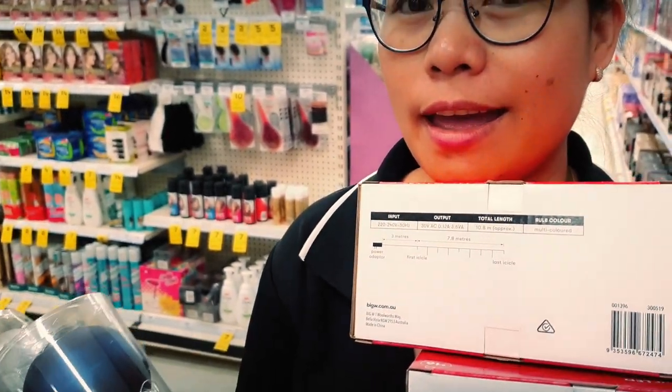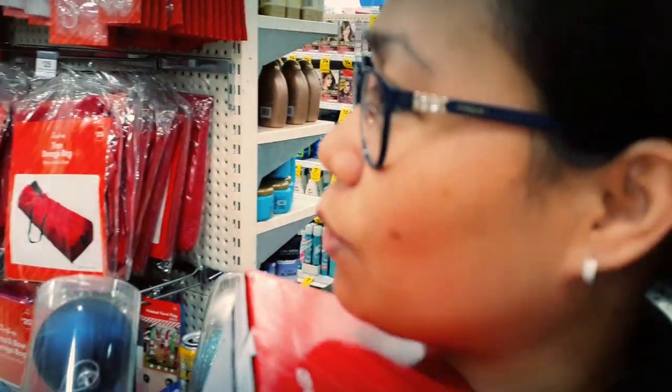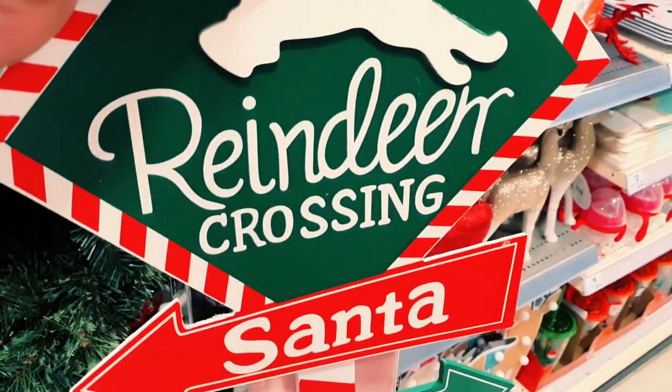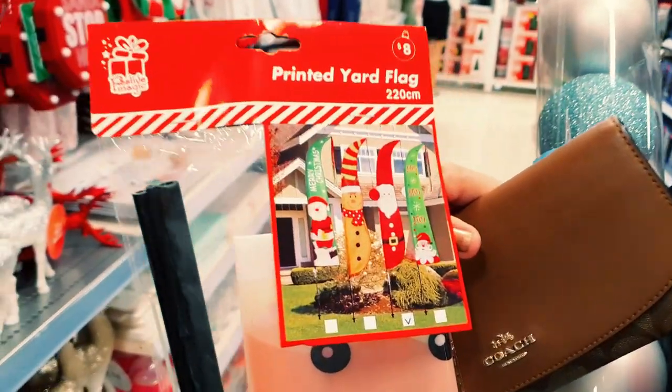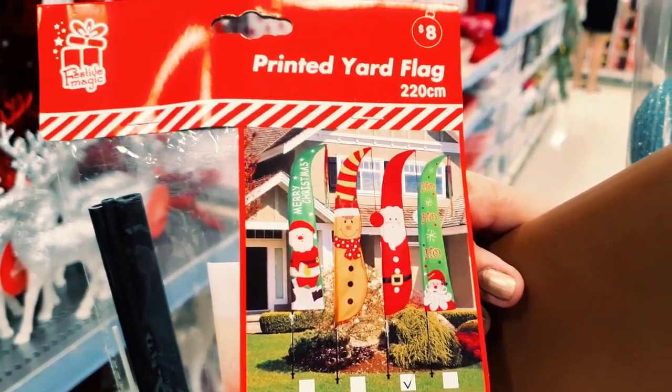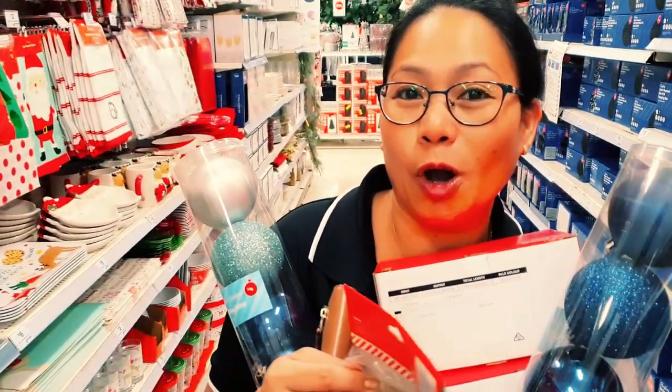We're not putting this one tonight yet, but we're starting shopping for some cute stuff. We've got this and we've got the flag there, so our yard's gonna become very Christmassy fairly soon this year. We'll try.